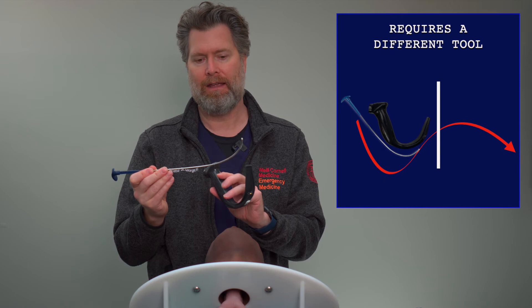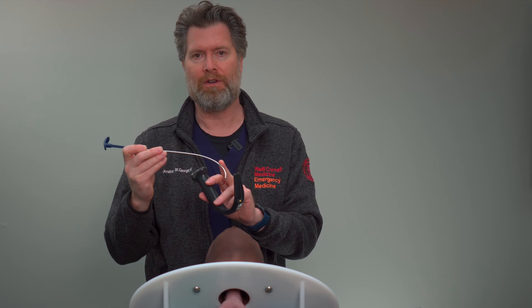What this requires is a different piece of equipment — the rigid stylet — and it requires an extra set of skills that you'll need to learn: to soften the tube, retract the stylet, and then drop the tube 90 degrees so that you can get it off the anterior tracheal wall and deliver it to the trachea.